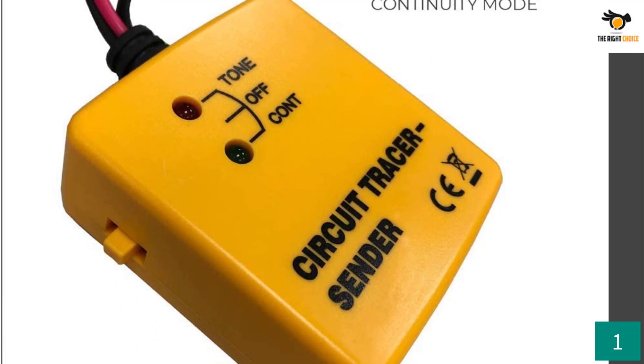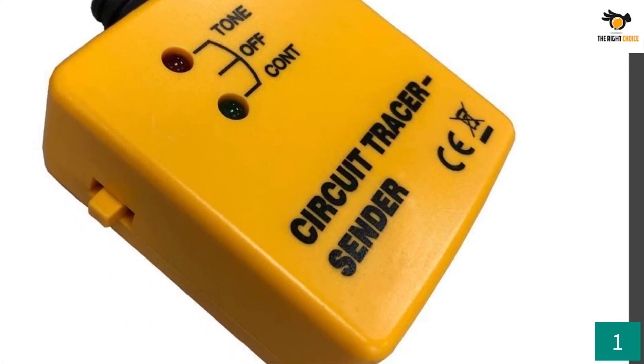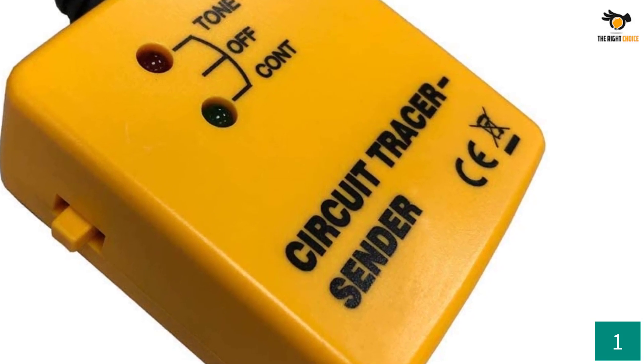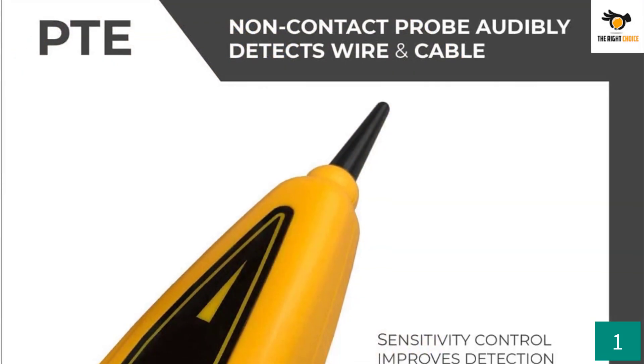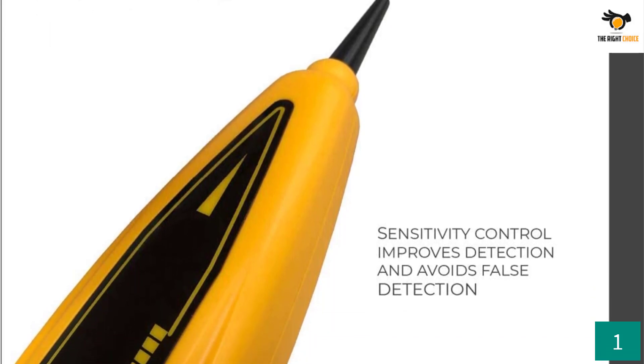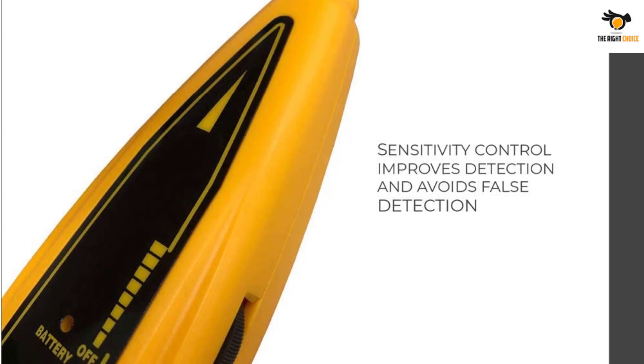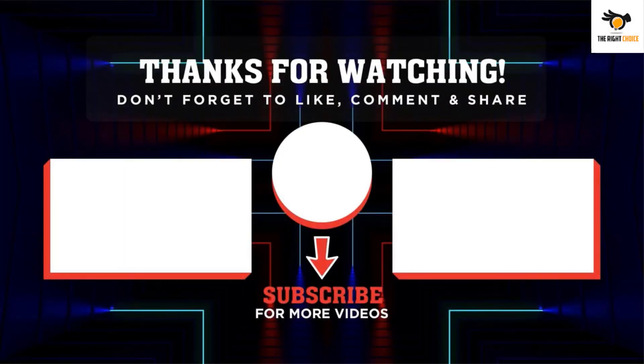Your tone generator has LED light indication to tell you whether it is running on continuity mode or tone mode. You can easily switch between both modes using the easy-to-click switch button. You can use it in tone or wire tracing mode using only one alligator clip. The probe kit also features sensitivity control that helps you avoid false detections.